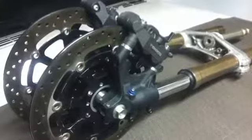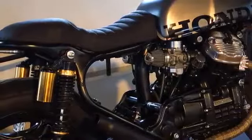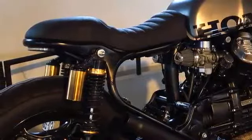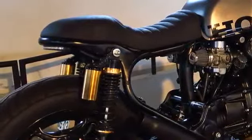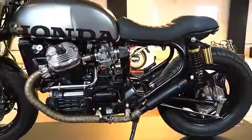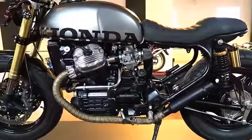But I must say that the design of the rear also makes justice to the rest. A simple tubular structure with a perfect rounded seat cowl — not too long and not too short. Just perfect.